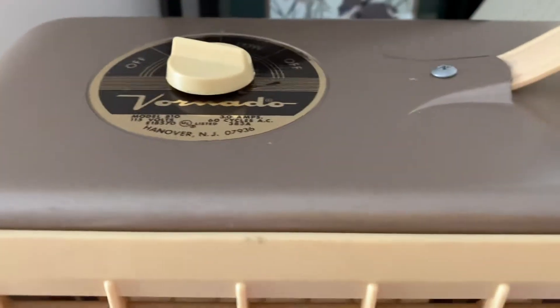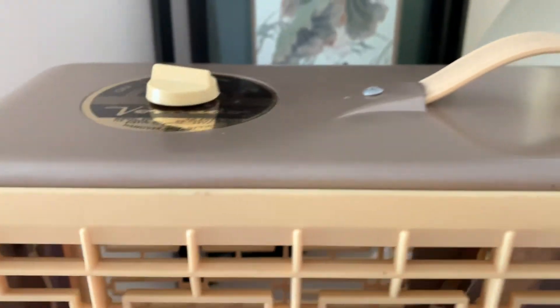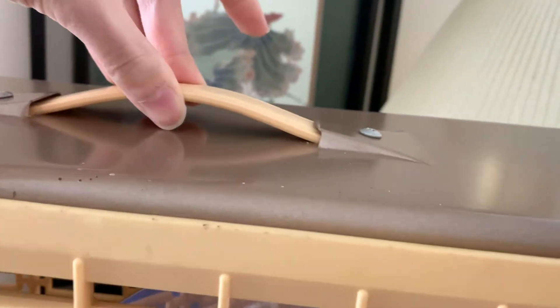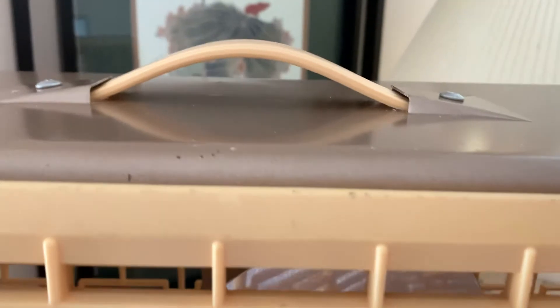It's three amps — I don't know why it doesn't really say it on there. It's two speed, it's got two off positions, it's slightly eskimo, it's got a rubbery plastic handle, and it's good quality. I took it apart and put it back on and it still looks fine.